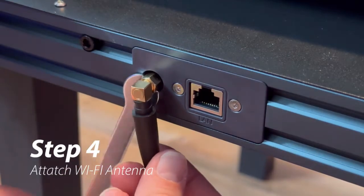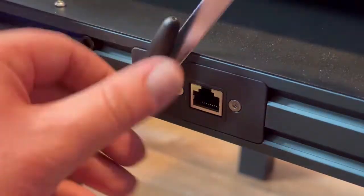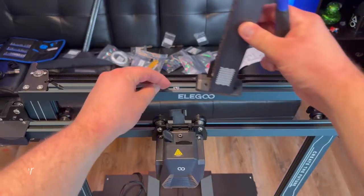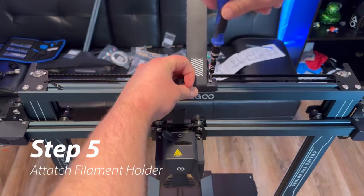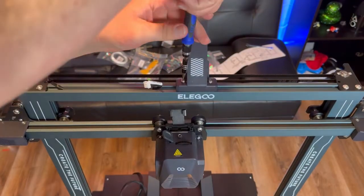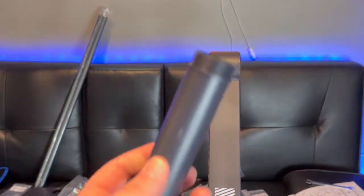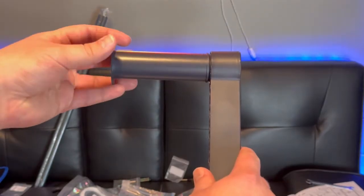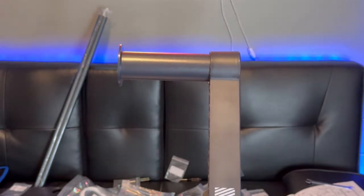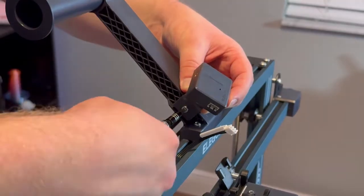Once you're ready to put the filament holder on, just find the two silver screw holders that are on the top of the machine, line them up with the holes on the holder, and then screw in two PM 4x18 screws. After that, twist on the actual filament holder itself. Then use an HM4 M3x3 screw to attach the filament detector.